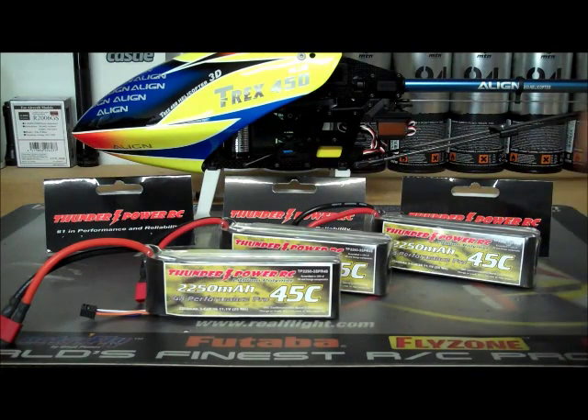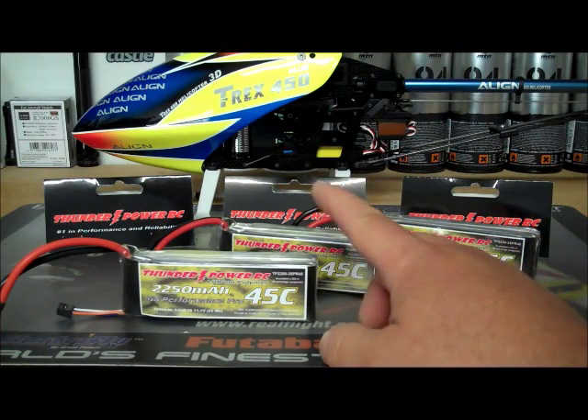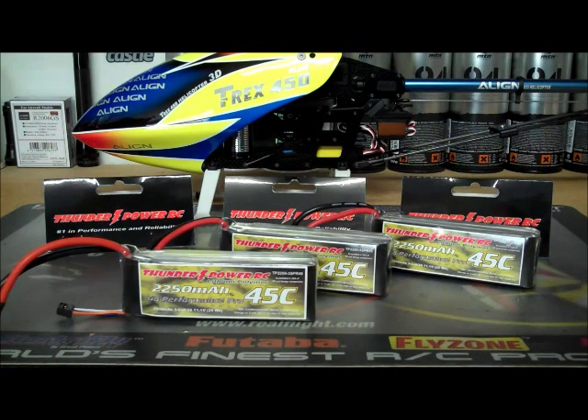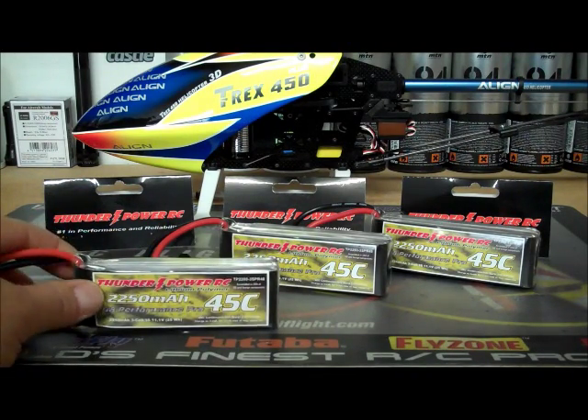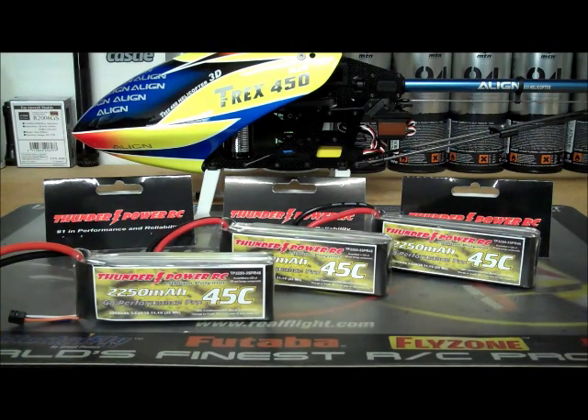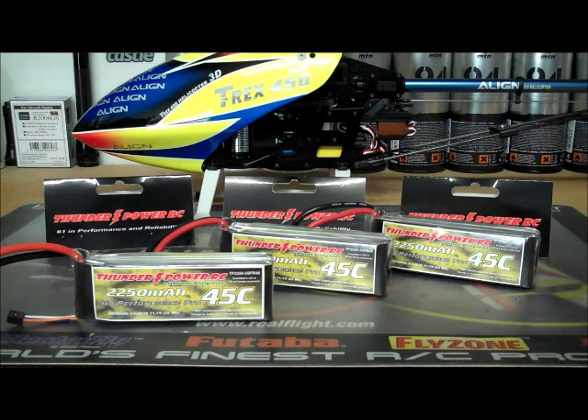These are the only three ThunderPower batteries I own right now, though I've had many, many more. When you want to sell these batteries on eBay or to a buddy, these resell really well. I think those batteries cost me like $55 a piece, and I could easily get $30 a piece on eBay for these right now. If you had some Tenergy or knockoff batteries, you'd be giving them away if not throwing them away — I wouldn't buy a used Tenergy battery even for $2.